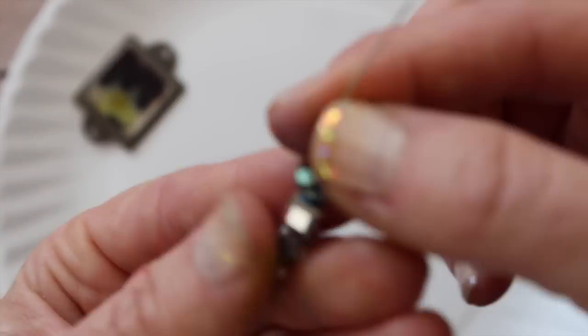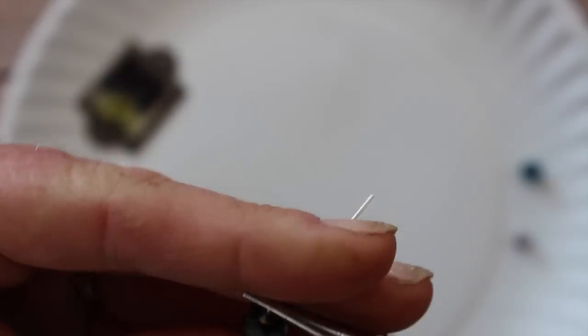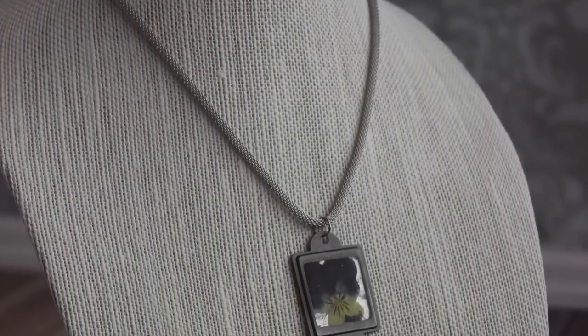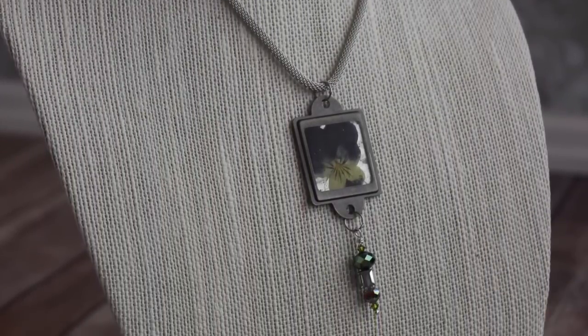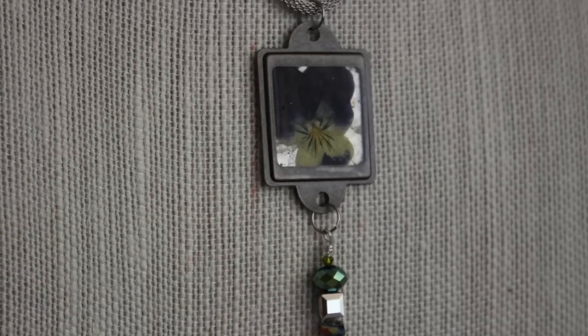If you like, you may want to add a little dangle. I did a little jewelry technique here — just strung some little beads, made a little looped wire, and attached it onto the bottom of my pendant. Here's my finished book plate pendant ready to hang — so cute. Kind of vintage-y and theme-y, but also fresh like spring.